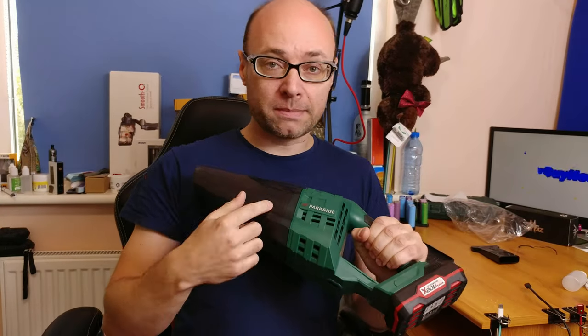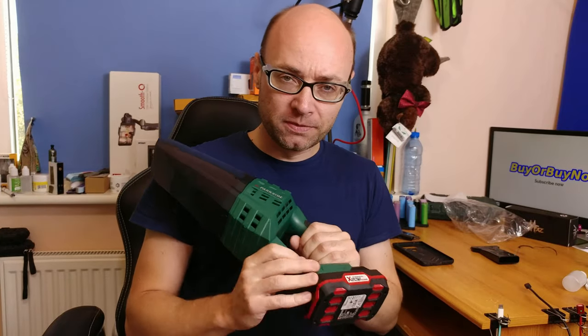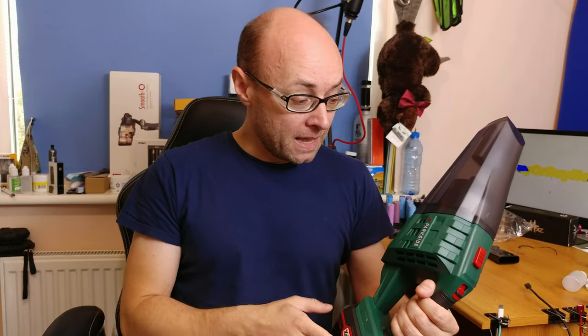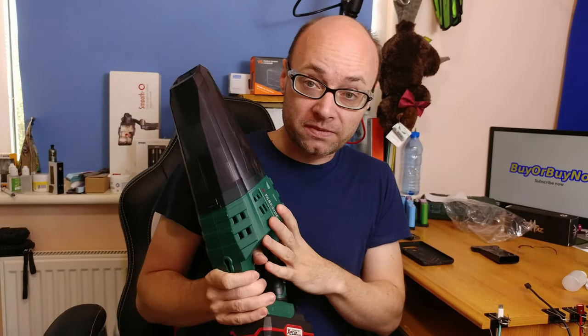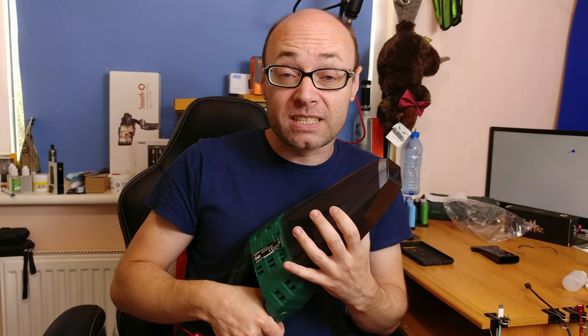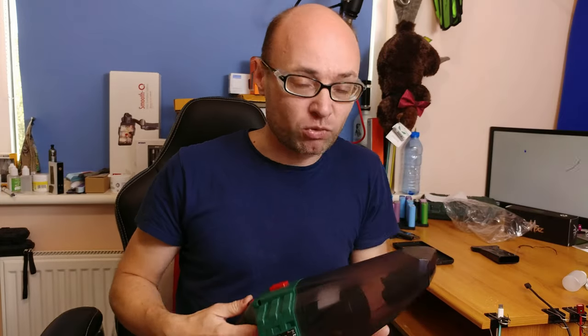If you want to get one, just visit your local Lidl or try to buy it online on Amazon, but it is much more expensive on Amazon. Lidl probably wants to get the best prices for their customers in their stores. You can check out the affiliated links below with similar devices if you don't have access to a local Lidl. And more or less, that's it for today. Remember to watch some of my other videos and click my face to subscribe.